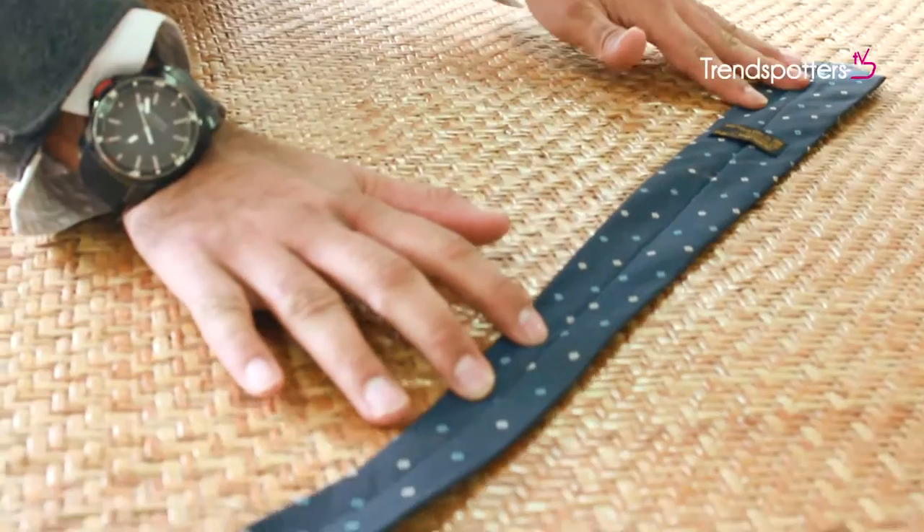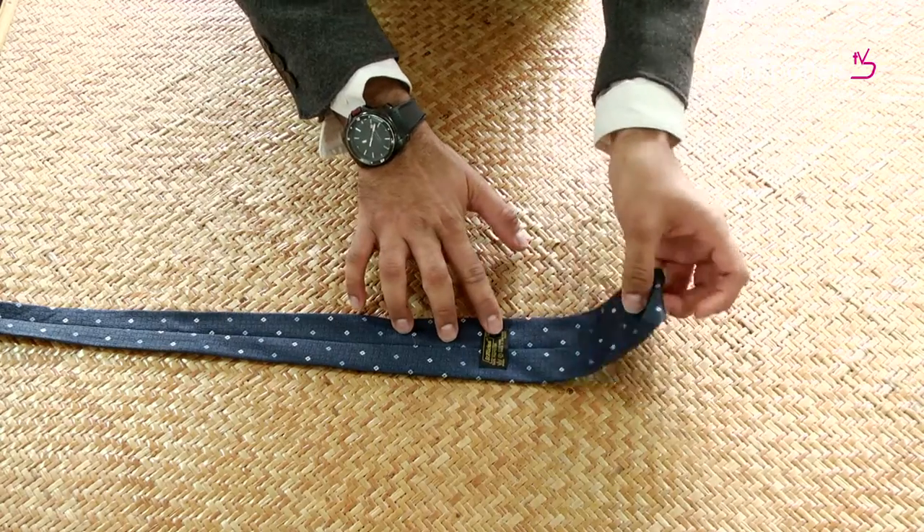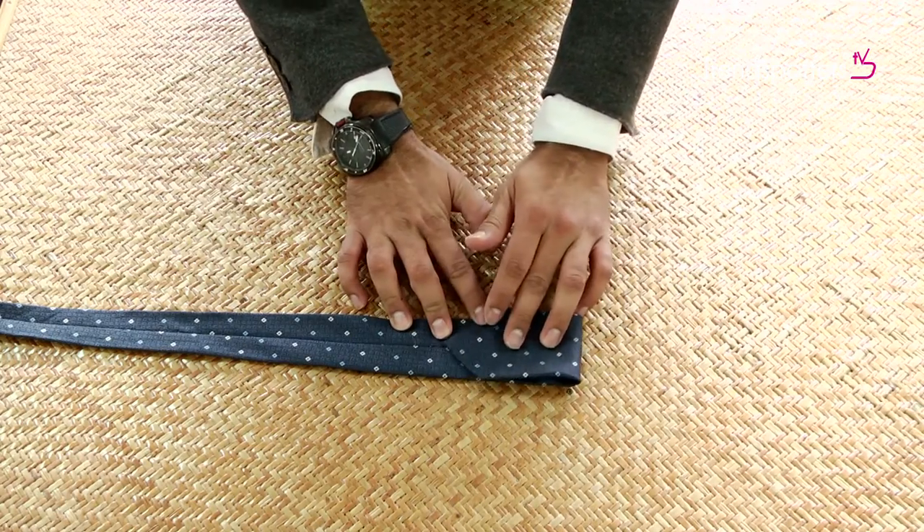Place your tie on a flat surface. Take the thicker end and cross it over to the other end, depending on the size of the bow.